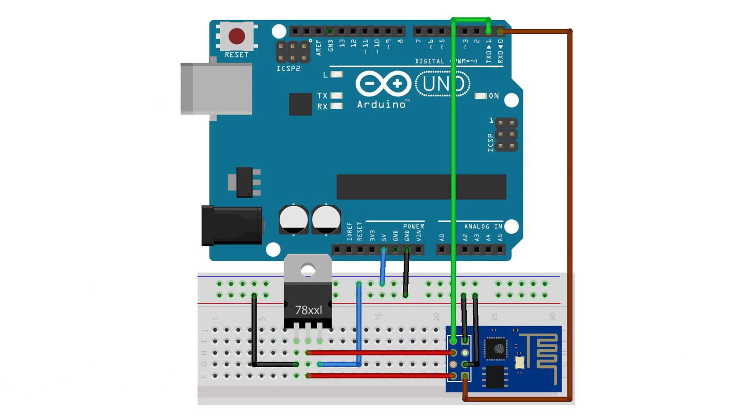Now, connect the pins as per the circuit diagram. For more details on the ESP8266 pinout, visit the links given in the description below.